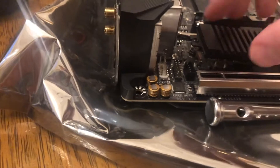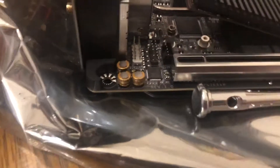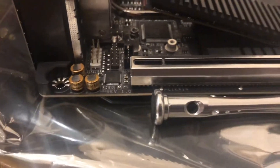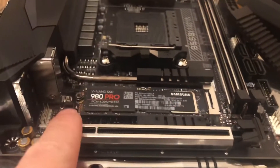So what I'm going to do is remove this little piece there first. I installed the black piece and you can see now that it is actually flush.